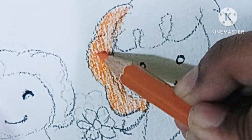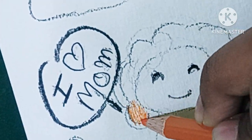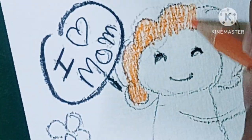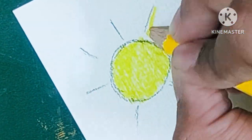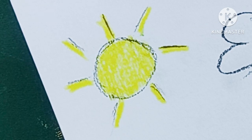Before we start, please subscribe to my channel so you get regular videos. You can also press the bell icon so you will get notifications and updates. Also follow my Instagram and Facebook. I wanted to do something different — I wanted to do a drawing.